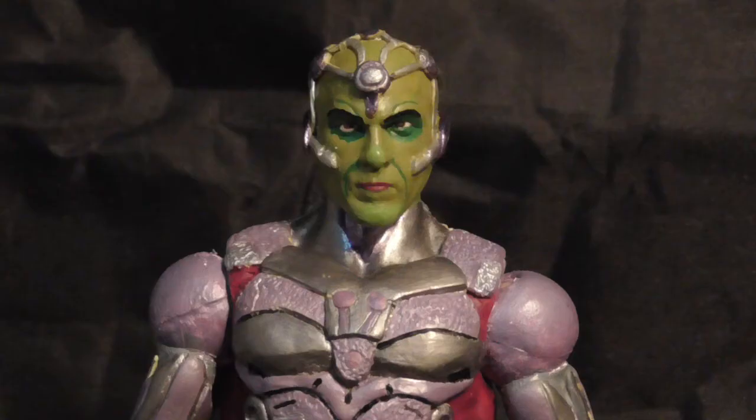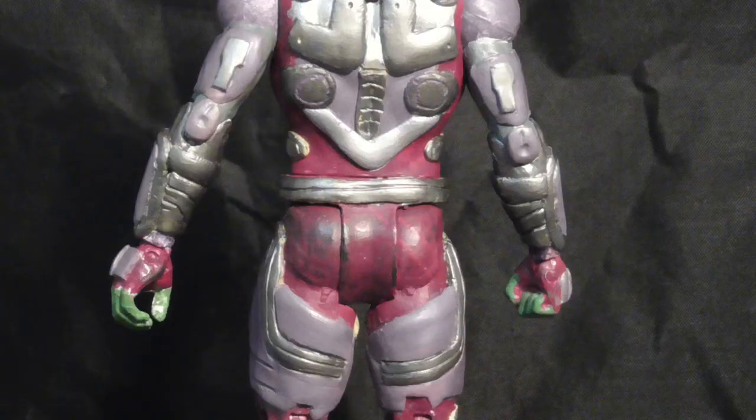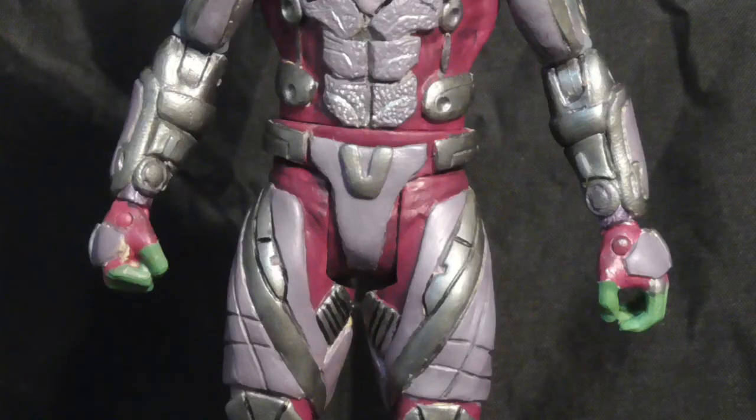By the time I finally managed to get all the sculpting done, I sanded it all down with sandpaper for a smooth finish. As for painting, I already painted the main body purple, and when it came to the armor I painted multiple sections either gunmetal gray or metallic purple. By the time I painted all the silver and purple on, I used multiple dry brushings in the textured armor of the figure, mainly on the chest.